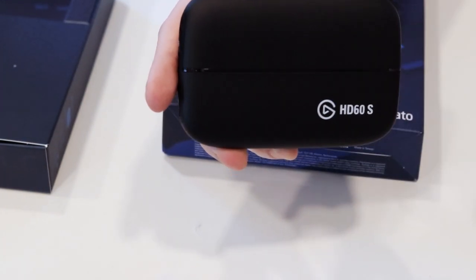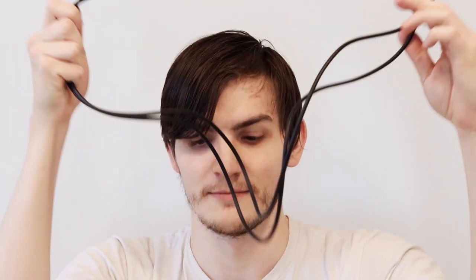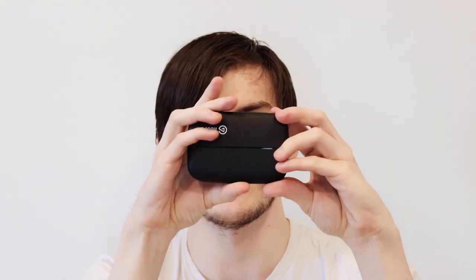I have used Elgato products in the past. So as you can see, here's the box — very nice box overall. Here's the HDMI cable unwrapped. As you can see, our cable is incredibly long — that's a long one — along with the capture card itself.